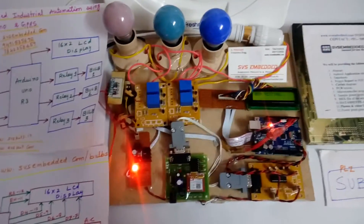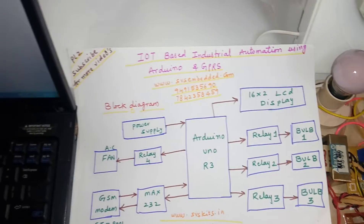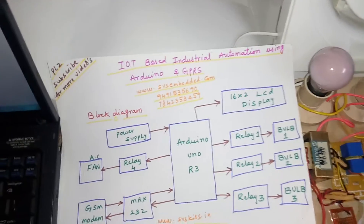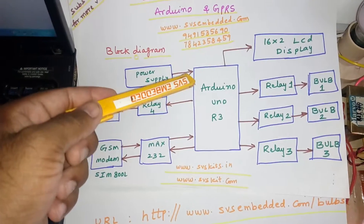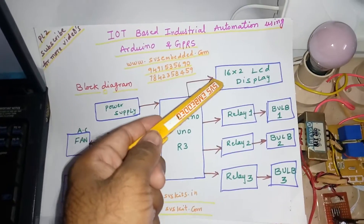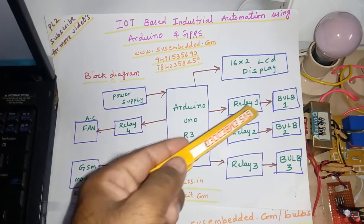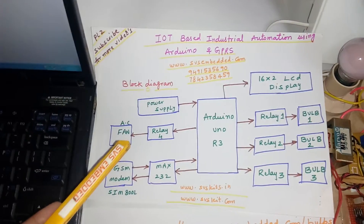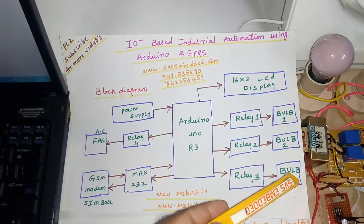Hi, we are from SVS Embedded. The project title is IoT-based industrial automation using Arduino and GPRS. I'm using an Arduino Uno R3, one 16x2 LCD display, one three-relay coil unit — Unit 1, Unit 2, Unit 3 — and one fan, otherwise Bulb 1, Bulb 2, Bulb 3.